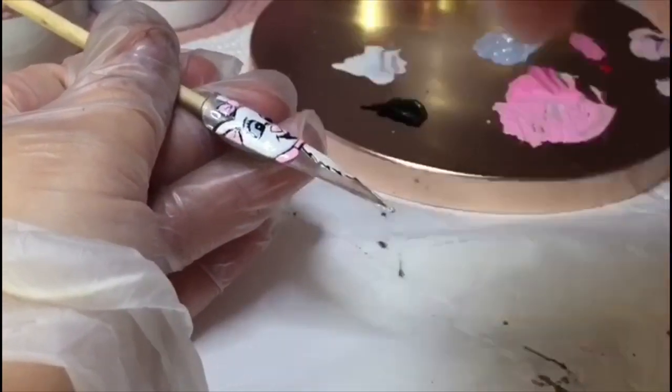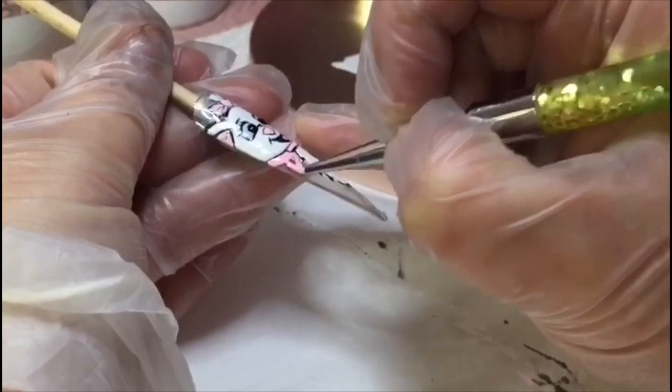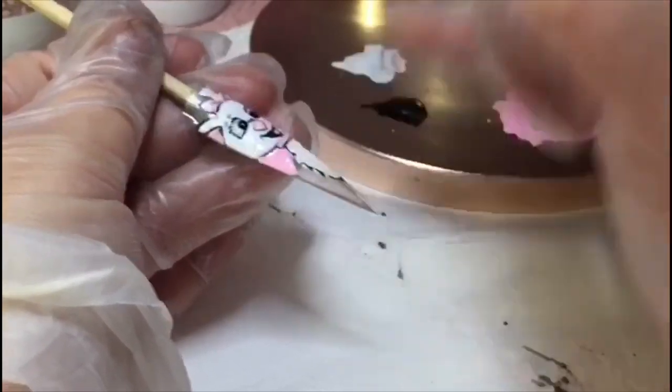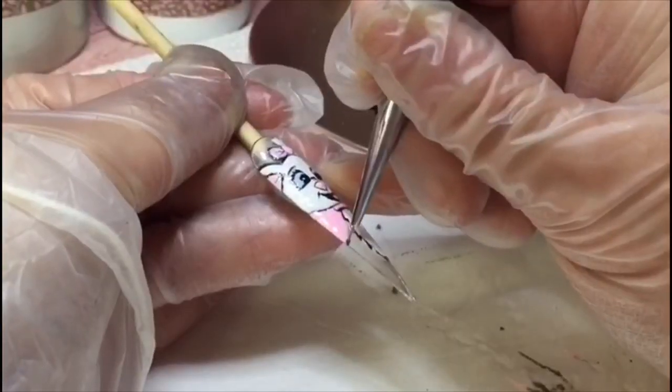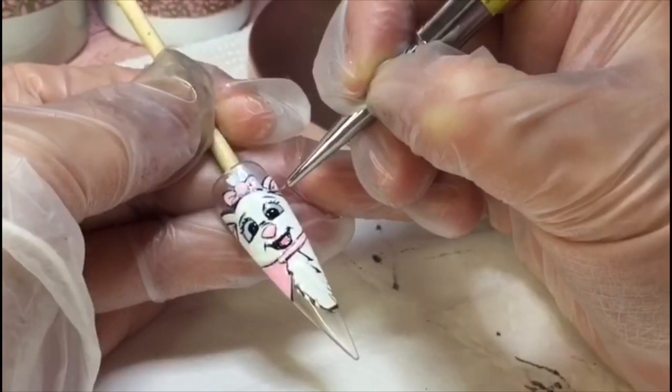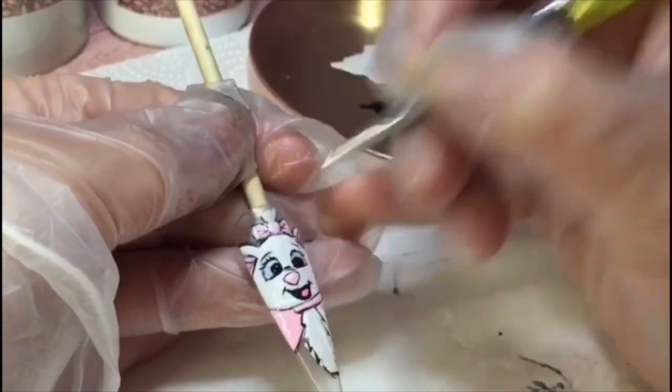I'm now going in with the bow on the collar area, going in again with the same pink, getting really close and just going to outline in black, putting a little bit of black around the hair.